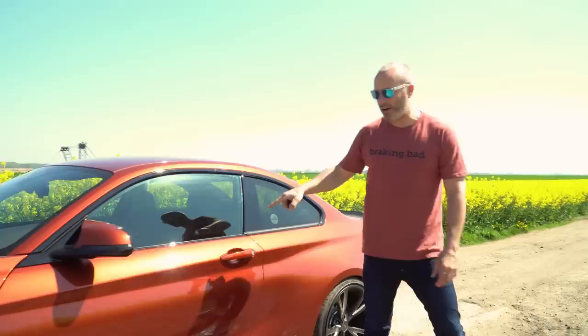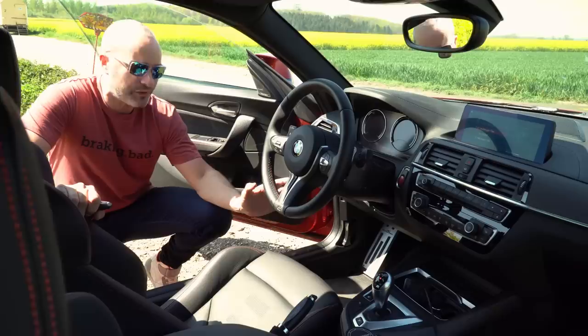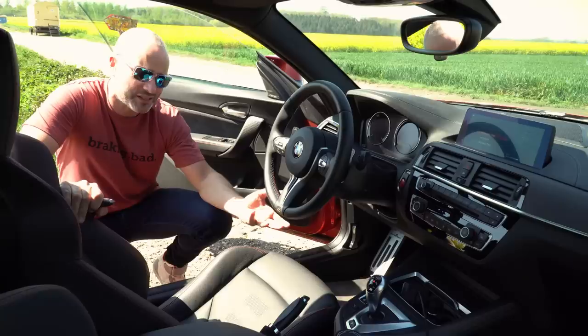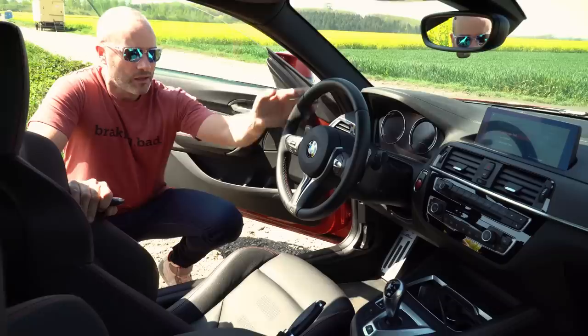We'll just step inside and have a look at what's going on inside the cabin before we continue with some of the external stuff. Inside the cabin we have the AC Schnitzer pedal set which I'm familiar with — I have them in my car. This is a DCT car so you've got the two pedals and the footrest, obviously mine has three pedals. I know that they work very well, tried and tested with me, absolutely love them.